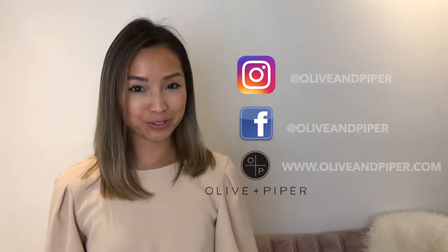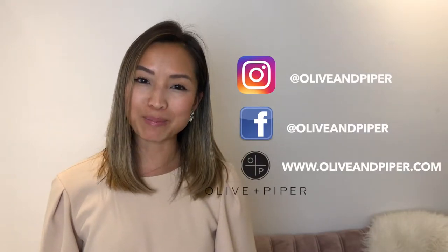For more styling tips and jewelry, visit us online or follow us at oliveandpiper.com.